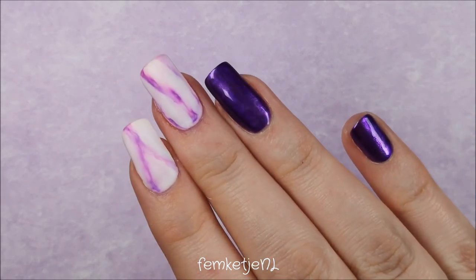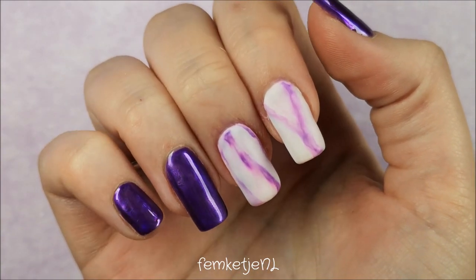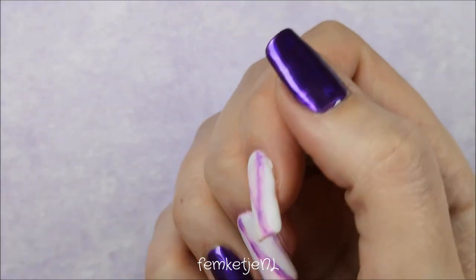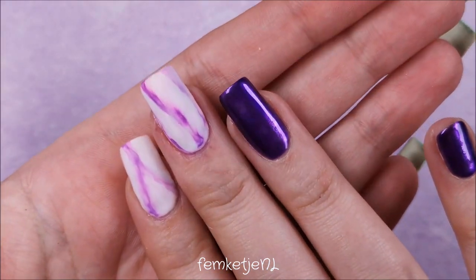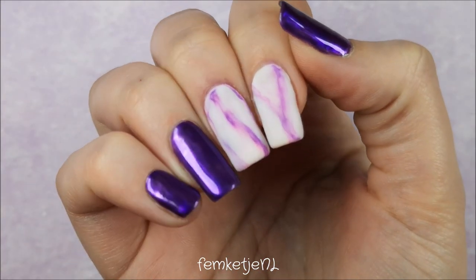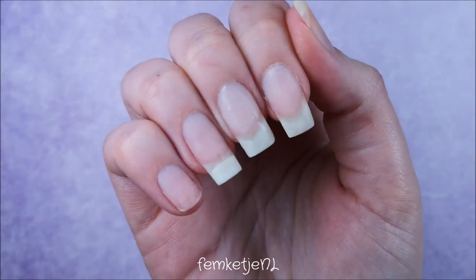Hi guys, welcome back to another video, and welcome to my channel if you're new — I'm Femke. In today's video I wanted to share how I made this purple chrome and white and purple marble design, which I made with Madame Glam gel polishes and their marble inks only. I applied a shiny top coat on top of the purple chrome and a matte one on top of the marble, just to give it a little extra touch.